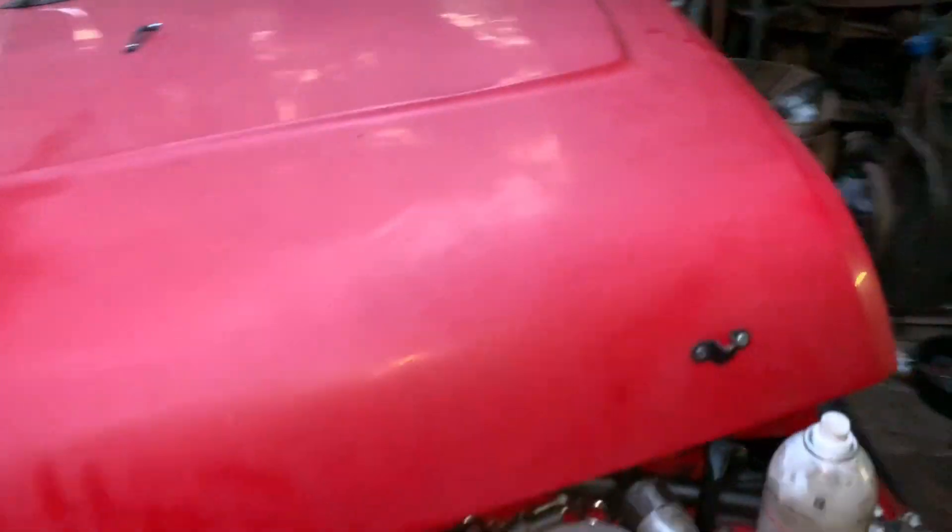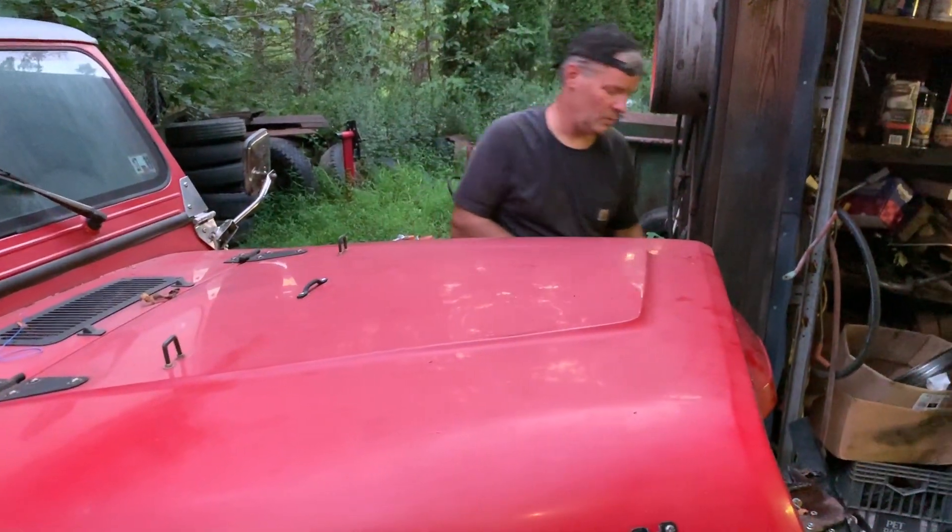And just like that, the Jeep was now powered with a much better, much simpler alternator. In the next part, we'll put together the cooling system and the throttle adapter. As always, thanks for watching.